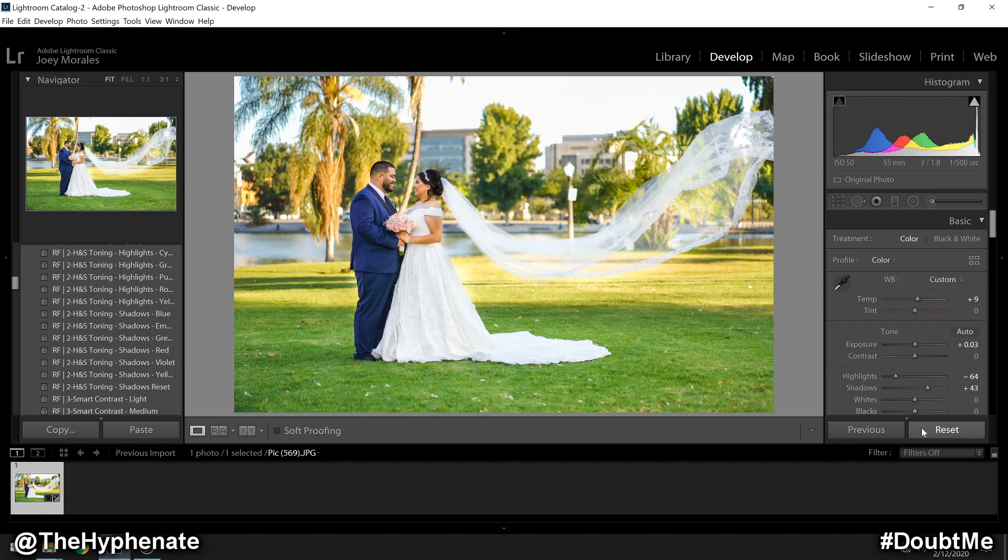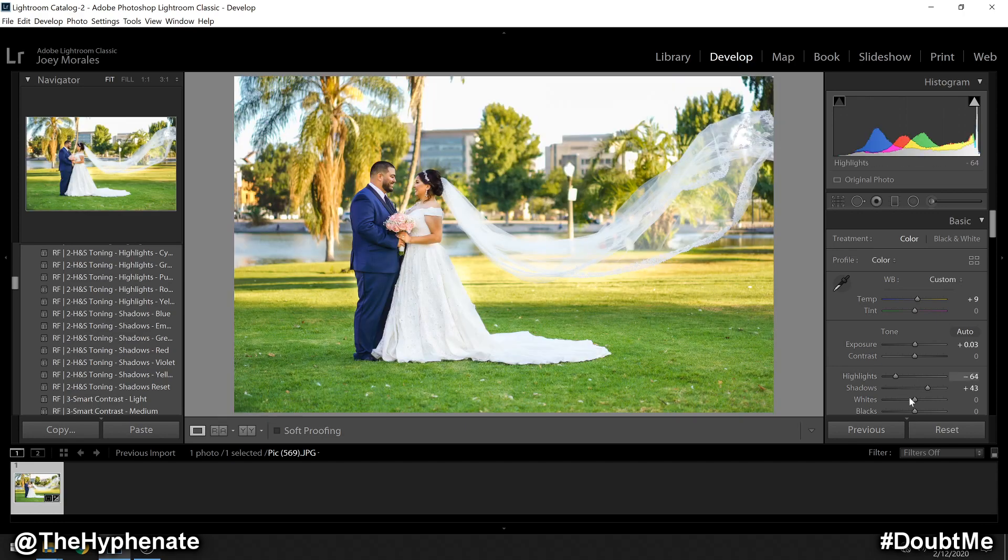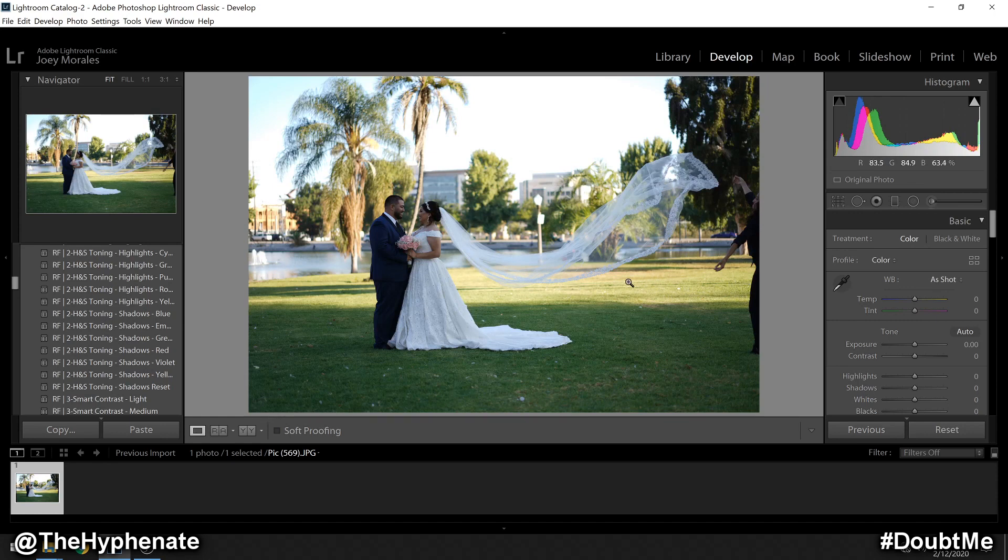We're going to take this photo that originally looked very underexposed and also had very bright highlight areas, and we're going to adjust the lighting to give it more pop and make it more well balanced. The reason I originally shot this photo underexposed was because some of the grass had a lot of sunlight that made it extremely bright. If I had exposed for the couple, that grass in the sun would have easily been blown out. Some of the sky is already blown out, but I knew I was going to do some cropping and cut out a good portion of the sky, so that wasn't a big concern. This grass, however, was definitely important to retain its detail and color.